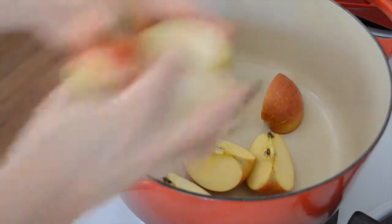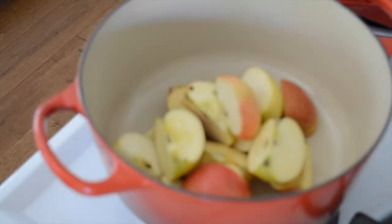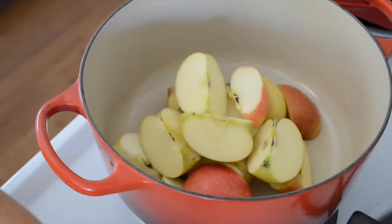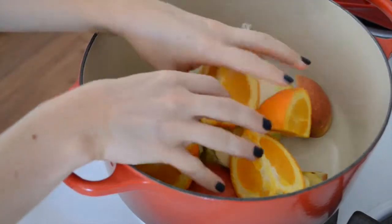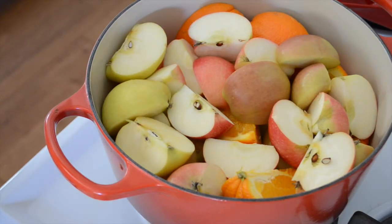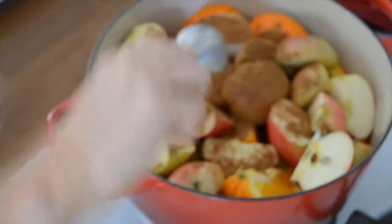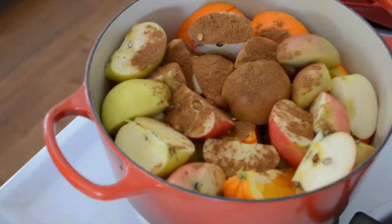To start out, cut the apples into quarters — about 10 to 12 apples depending on the size of your pot — and do the same thing with the orange: just cut it into quarters and place it all in the pot. Then add a heaping tablespoon of homemade pumpkin pie spice. You can use store-bought as well, but making homemade really is special, and I will put a link to my recipe in the description box below.